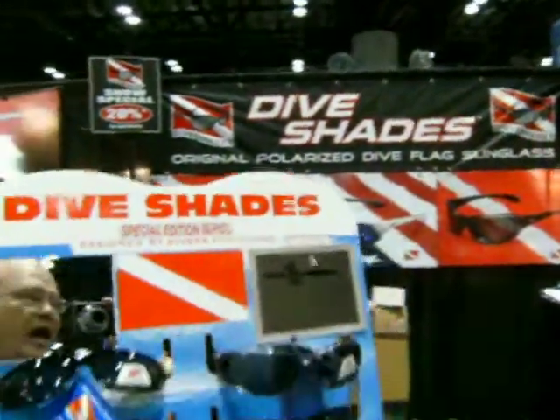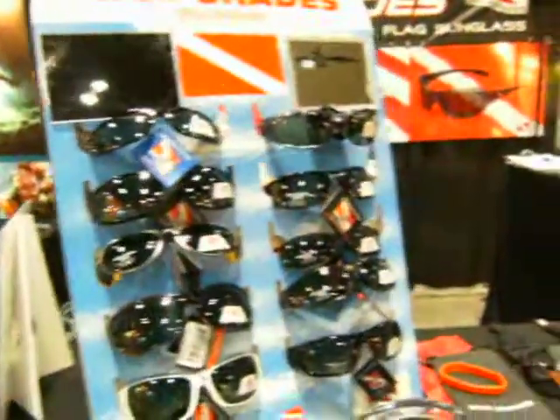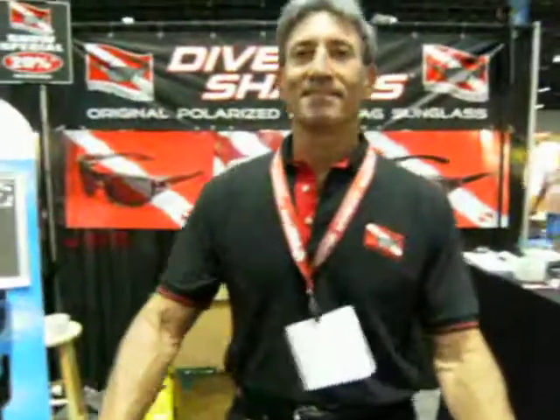I'm here at Dive Shade looking at all the different products we have here. In a minute I'm going to find somebody — Jack is going to tell us a little bit about the shades they have here.